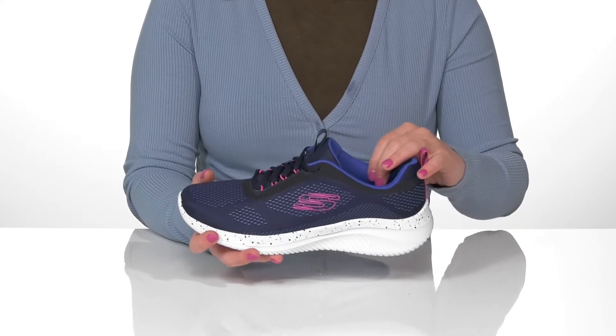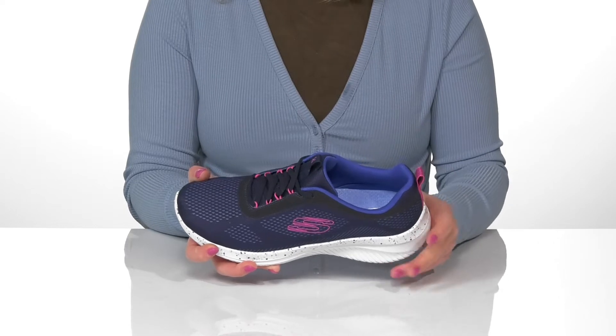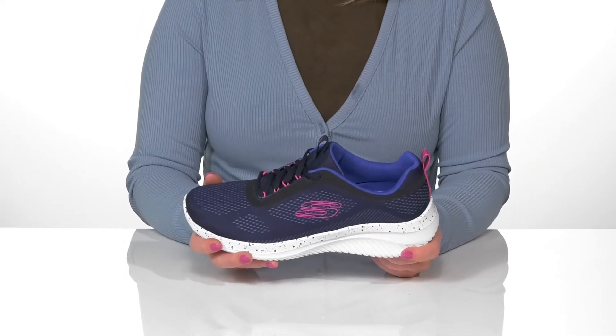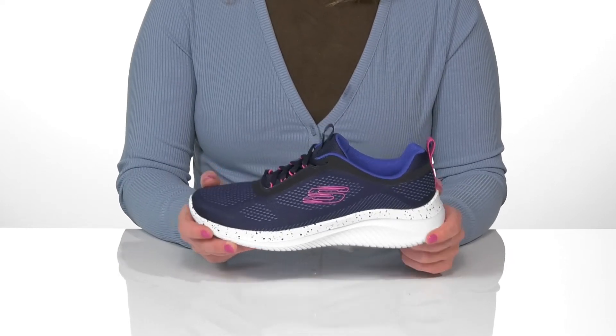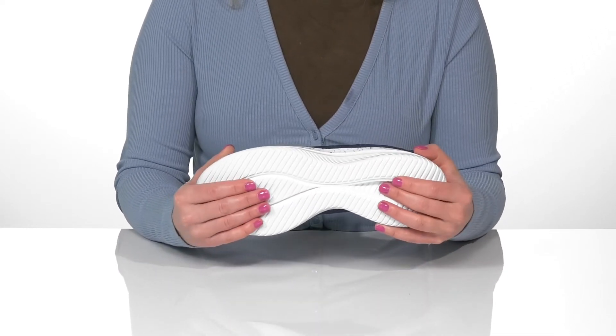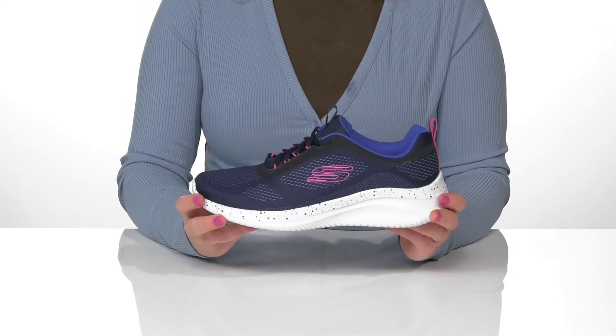These shoes have a breathable textile lining with the Skechers air-cooled memory foam comfort insole for superior cushioning and support. It also has a lightweight shock-absorbing midsole and a rubber outsole that's textured to keep you sure-footed. These would be great for your next trip to the gym.